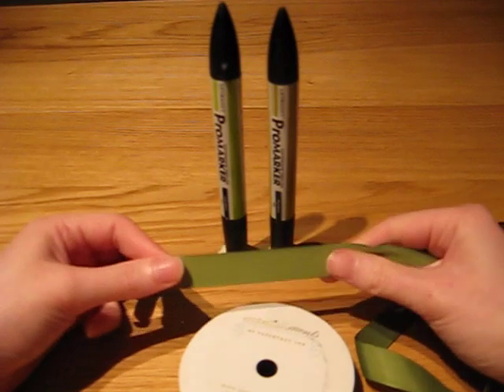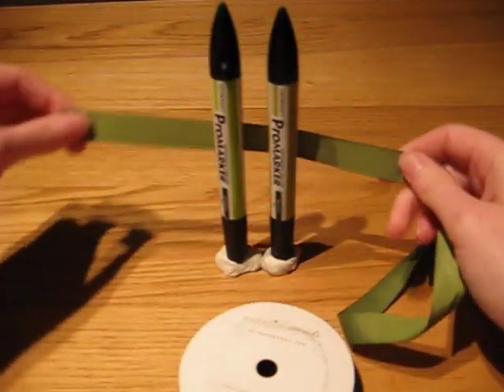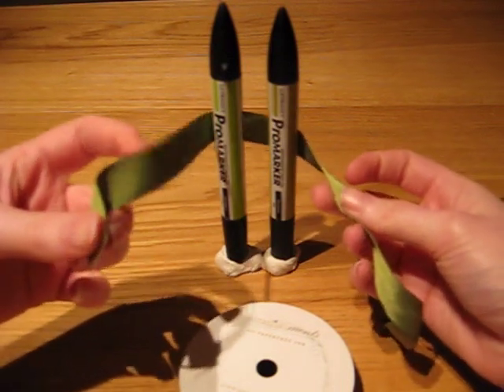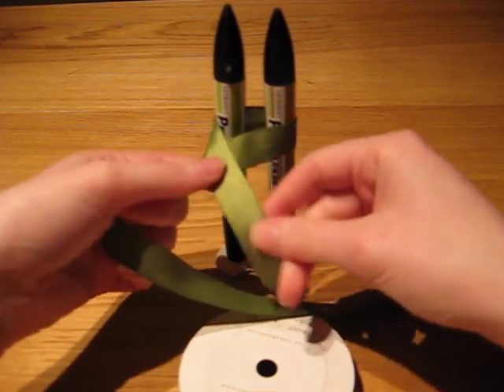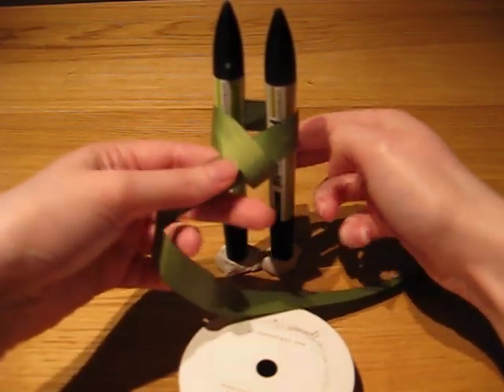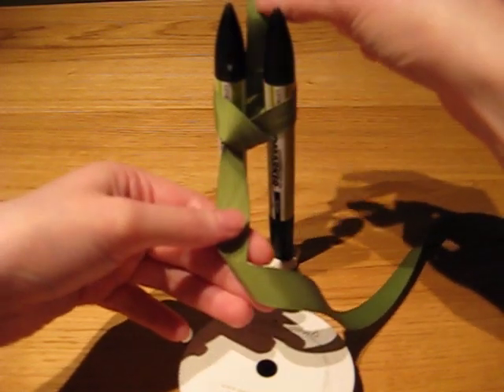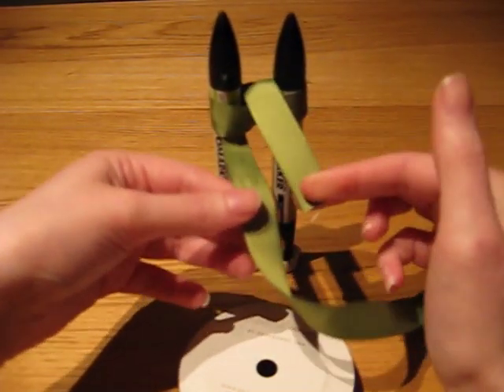So this is how I make my bows. You're going to start with the end of your ribbon going round the back of the pens, bring that back around to the front, left over right, underneath and through the middle, and then back over the top, through the middle still of the pens. You should end up with two tabs like this.